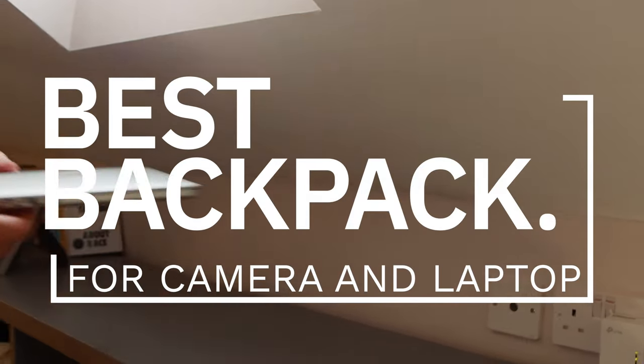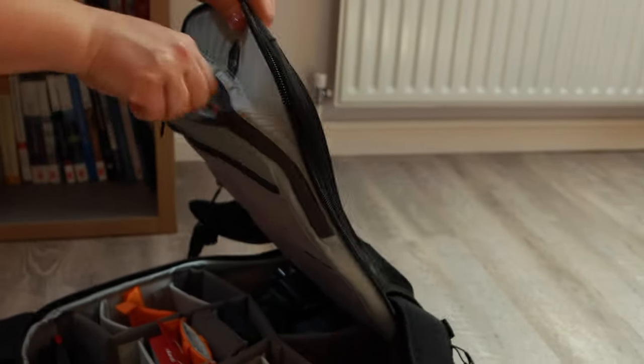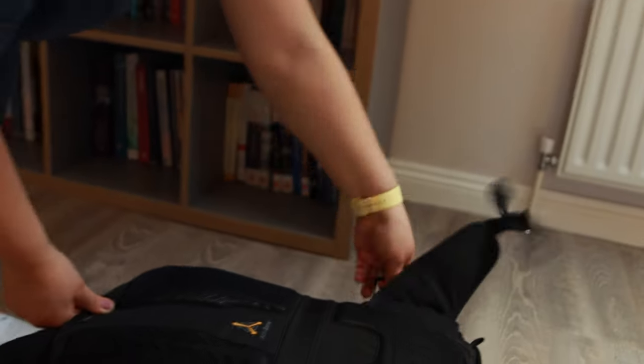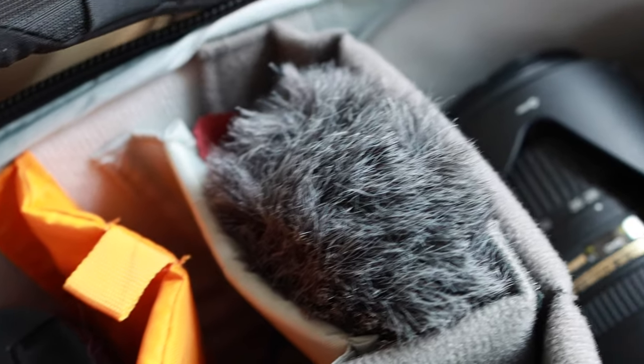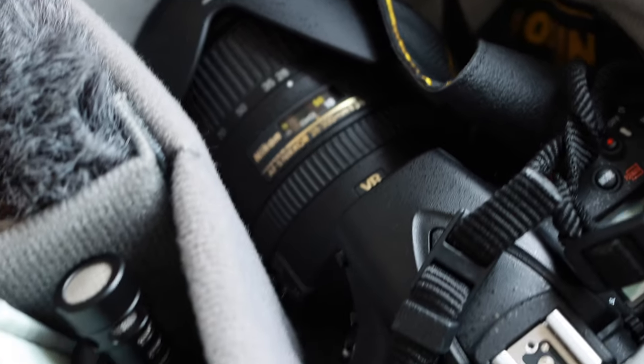When you have a lot of camera equipment and a laptop, you need a bag that can cater for both of them. In this video, I'm going to be talking about the best backpack for camera and laptop. I researched a lot of camera bags and bought a few I didn't like and had to return. What I was looking at was capacity, durability, and weather resistance — these are the things you want to really pay attention to.